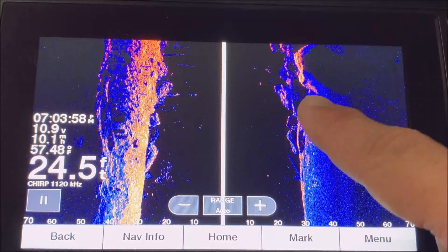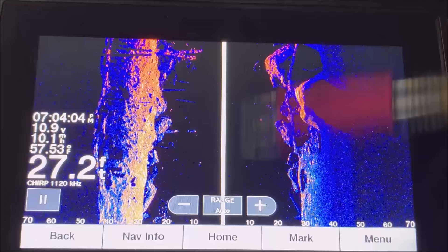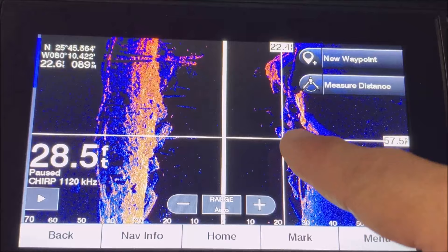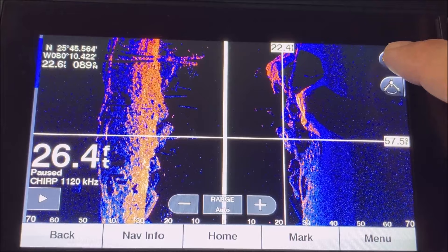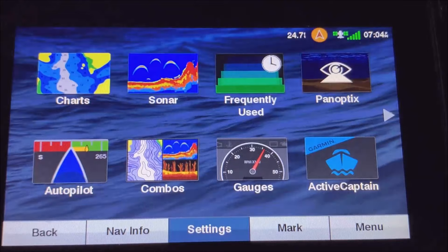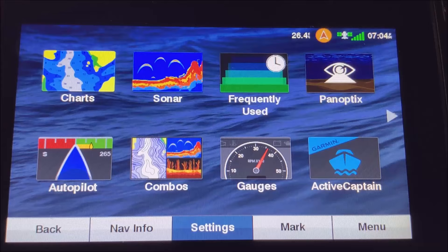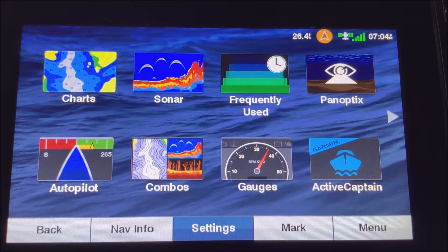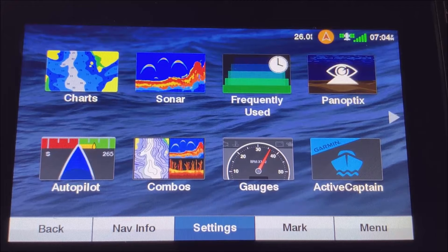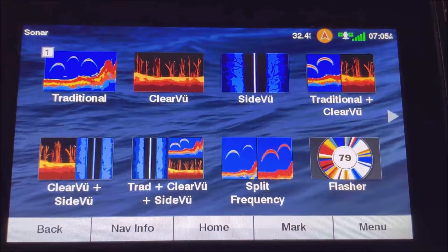Say you want to fish a rock you see on side scan but it's already passed behind you. Just swipe across the screen and hit that button to put a waypoint exactly on that rock. Now you can turn the boat around and cast to it. I recommend networking two units together — mark the rock on the console unit, and that waypoint automatically appears on the bow unit so you can cast right to it much more efficiently.